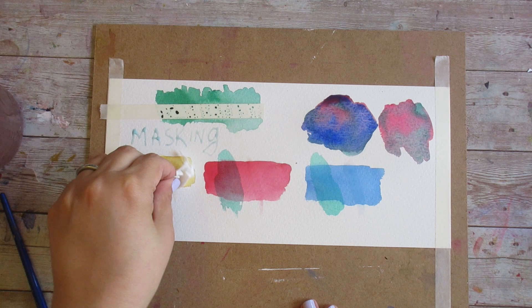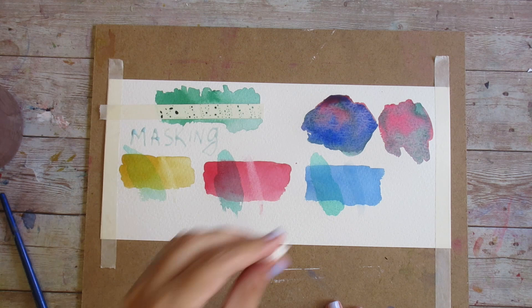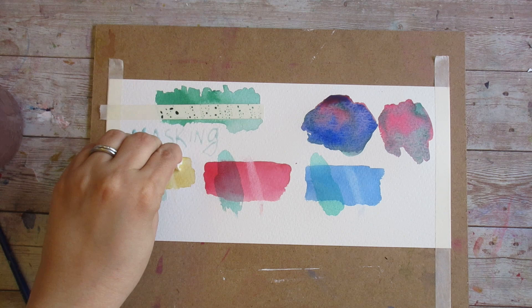I expect to see very little lifting on my quinacridone and phthalo pigments, but that yellow ochre again should come up no problem and should get the paper almost all the way back to white. If I were working on one of my main choices of paper, doing this lift with yellow ochre, all of that pigment would come right up. So if lifting is part of your painting process, this unfortunately is probably not the paper for you — or you can adjust how you work on it.